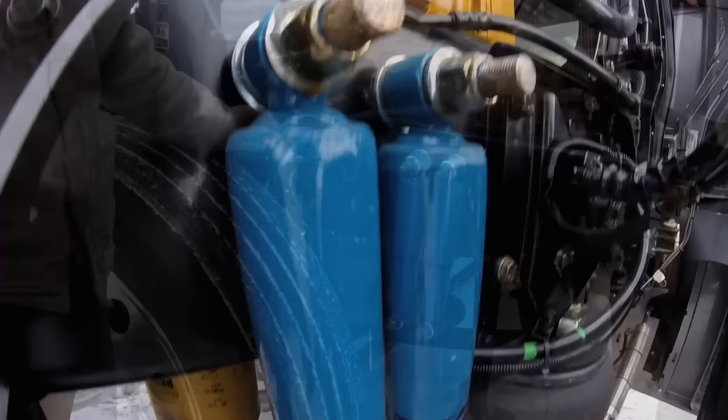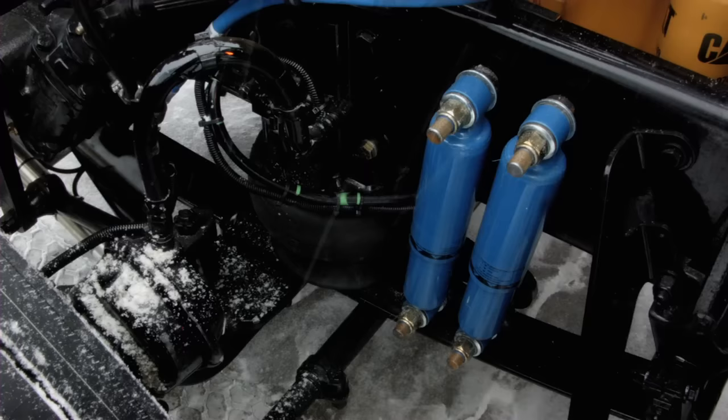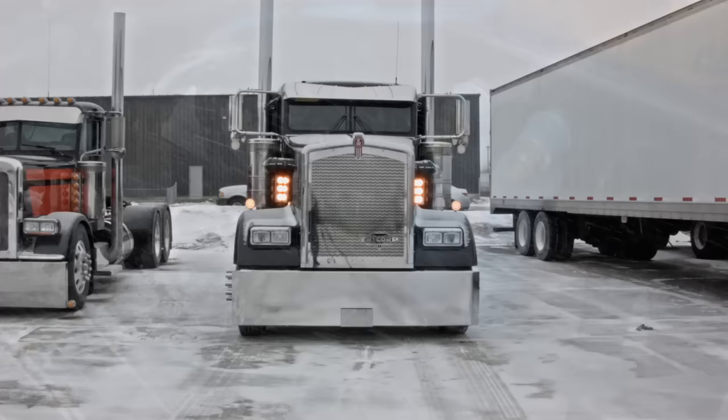This is our 12-gauge customs steer axle air ride setup — one bag per side and two shocks. It gives it a better ride and the comfort of air ride, but a lot of guys also like that they can slam the front end down and make it look really cool as well.